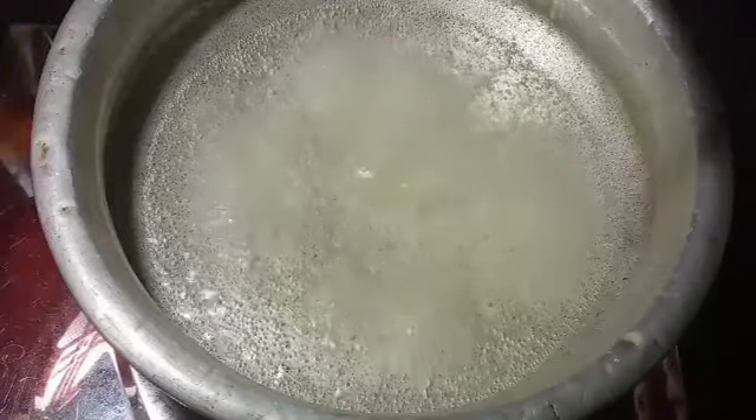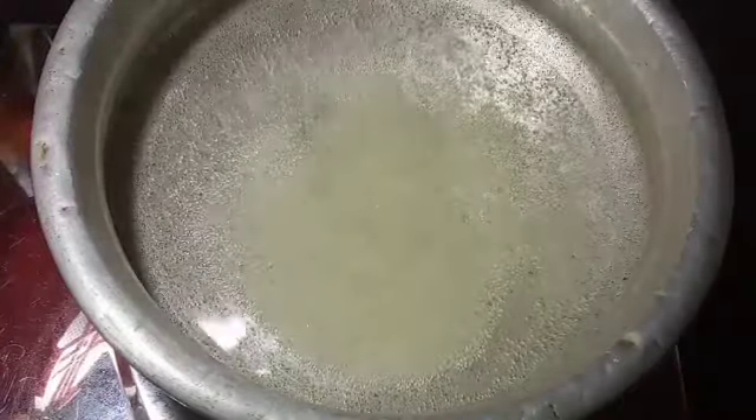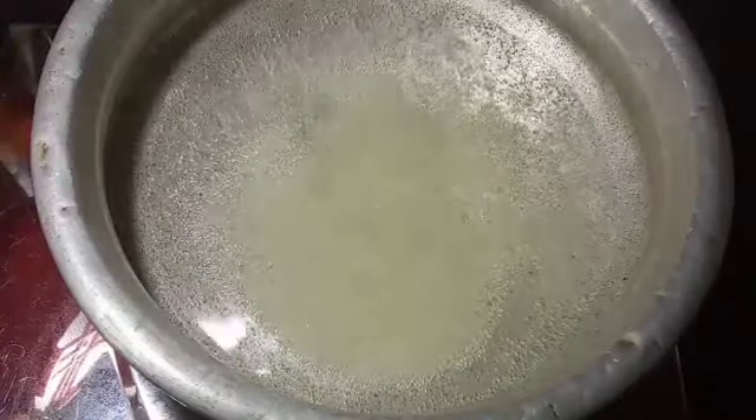I can use the soy sauce for 1-2 oz. This is a thin piece — soy sauce for every piece.